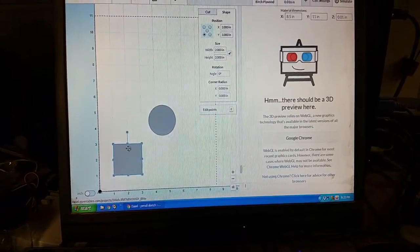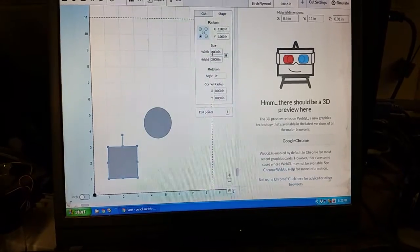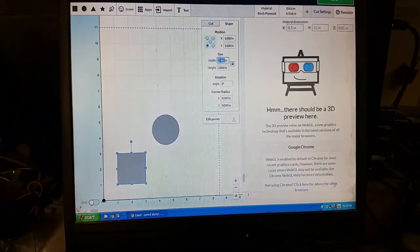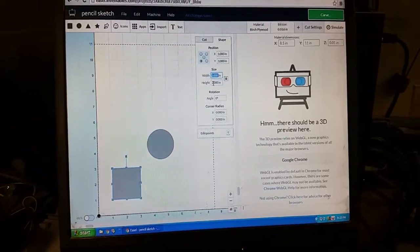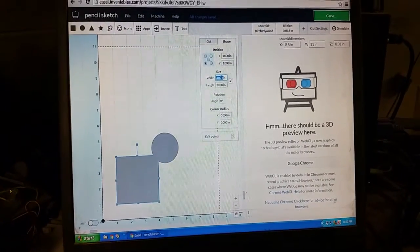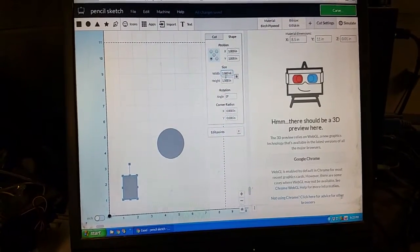Here we have a square, and we have size with a lock. When you hit the lock, it locks the ratio between the two — it doesn't make them exactly the same, it locks the ratio. Since right now they are the same, if I turn it to three it goes to three by three. If I unlock it, turn this to two, then lock it again and switch this to one, you see it's proportional.